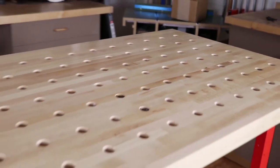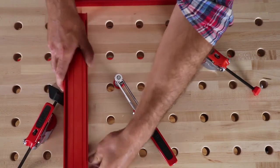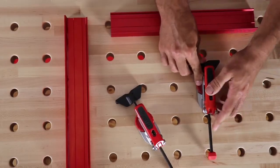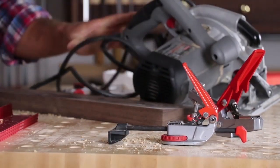The work surface is a solid maple butcher block equipped with a grid of peg holes designed to fit the Armor Dog clamps. These vertical and horizontal clamps allow you to create an unlimited number of clamping angles and combinations. Customize your ideal workbench to fit whatever project you're working on.